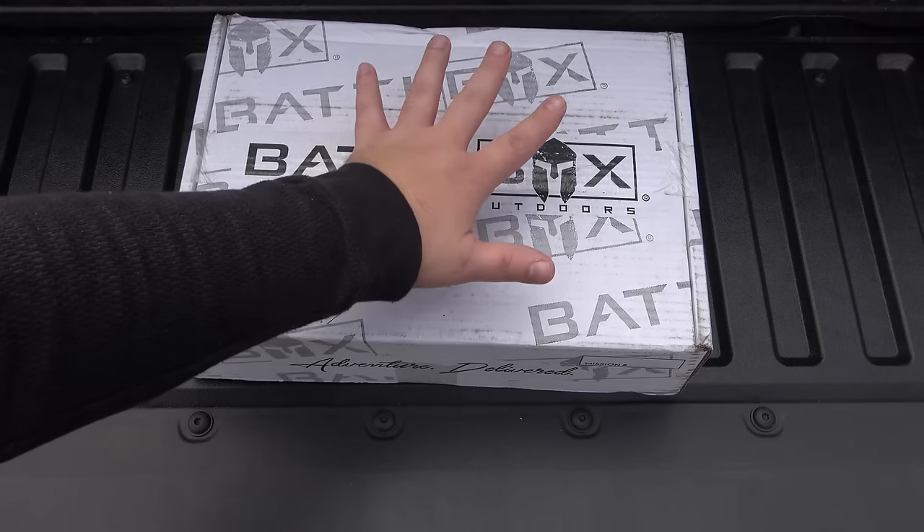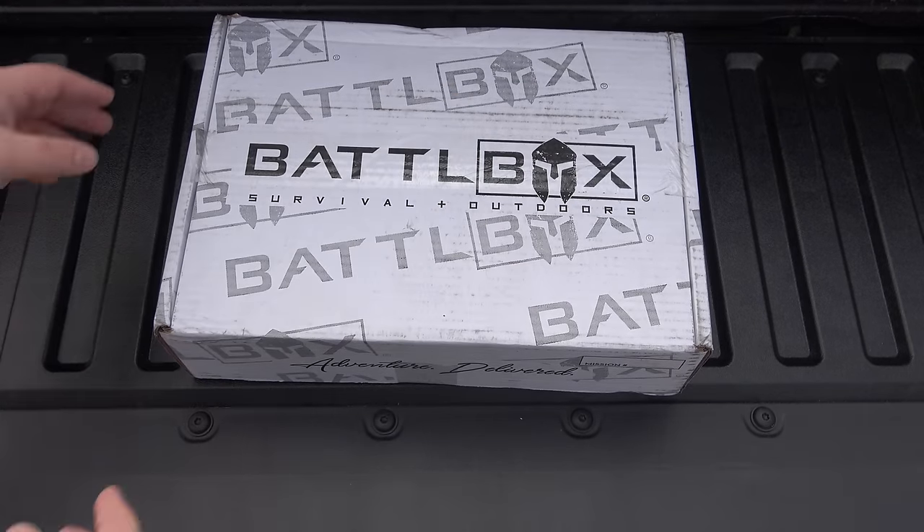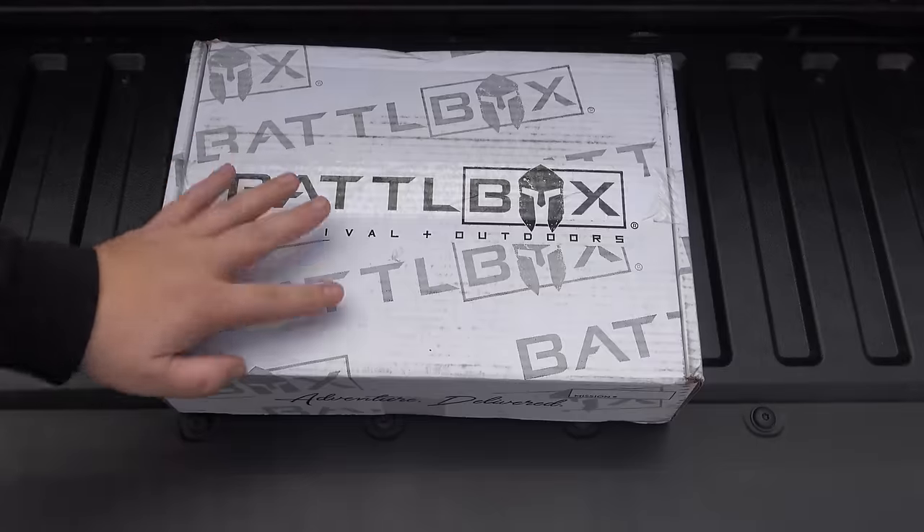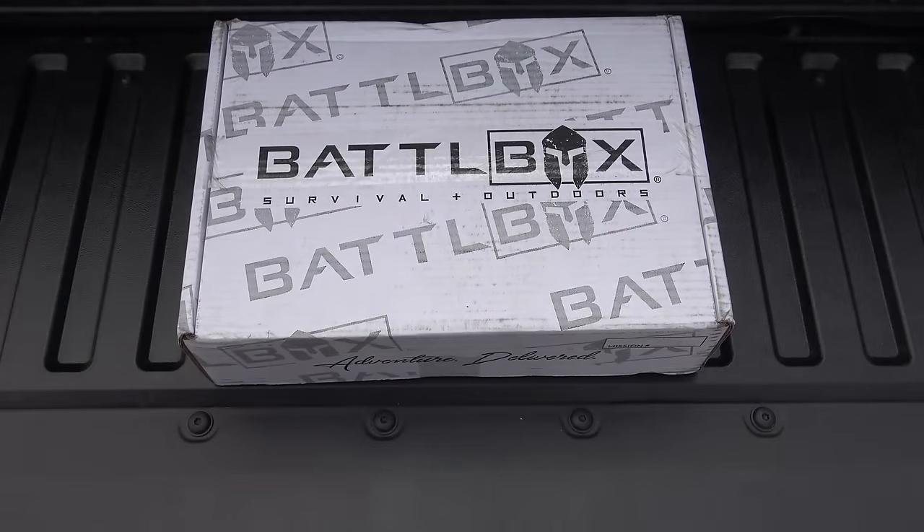Today we got a battle box. This one's kind of a small one if you can tell, compared to my hand here. So they say big things come in small packages. But then they also say that guys with big trucks are compensating, right? I wouldn't know anything about it — I bought a medium-sized truck. Anyway, we're going to jump into this box.